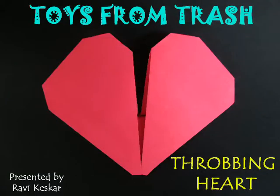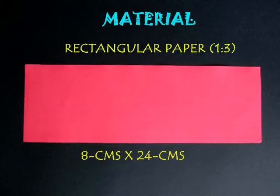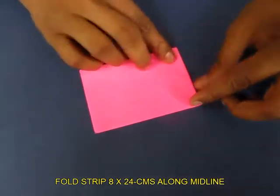To make this throbbing heart, you need a strip of paper which is three times longer than its width. Take a strip of paper which is 8 cm wide and 24 cm long.